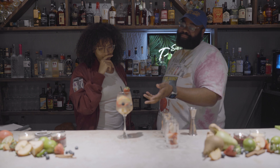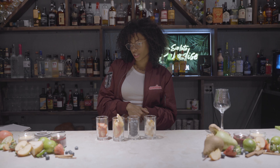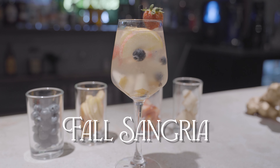At brunch, I can have three of those. It's me, Moni. Another episode of Bicentric here. Today, we are going to make a fall sangria because seasons here in Florida do not exist.